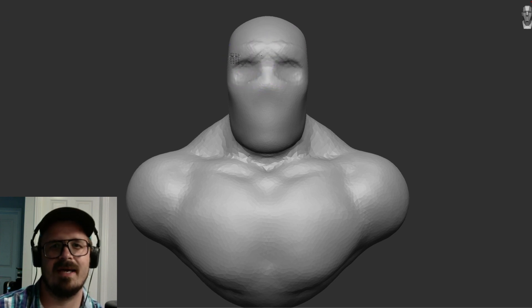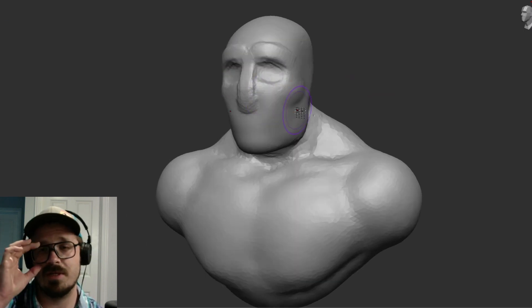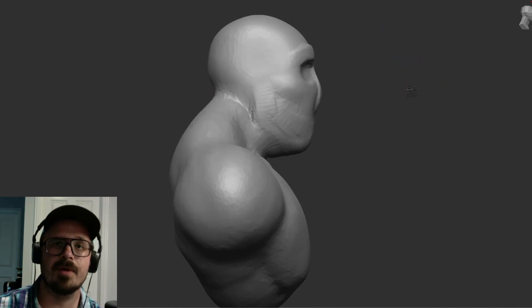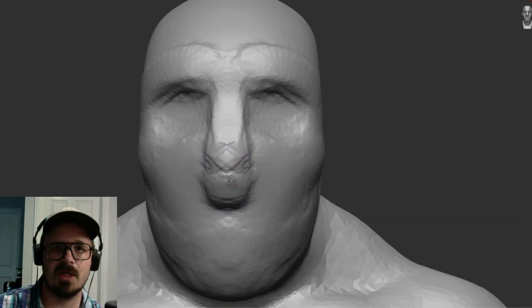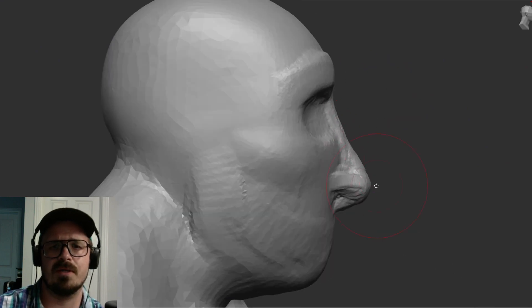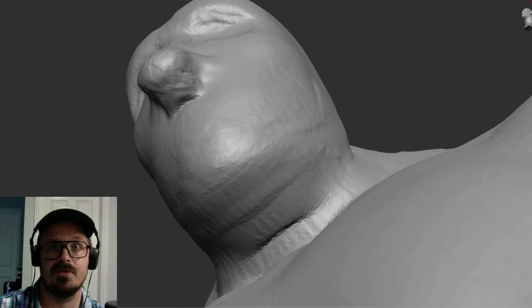Hey, my name's Al, and today we have a sculpt using one of my base meshes. And guess what? They're free. They're free for you. Available in the description below, but there are three base meshes, and this is one of them. So I wanted to use this base mesh because I haven't actually used it yet.